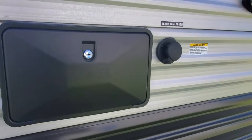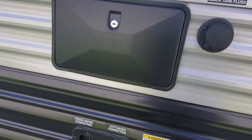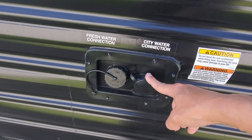Outside shower with hot and cold water. You're going to have your black tank sewage flush — this is going to spray some fresh water into your black tank and help clean it out.